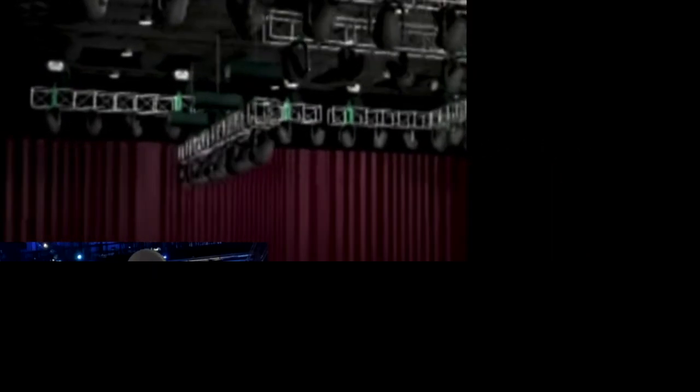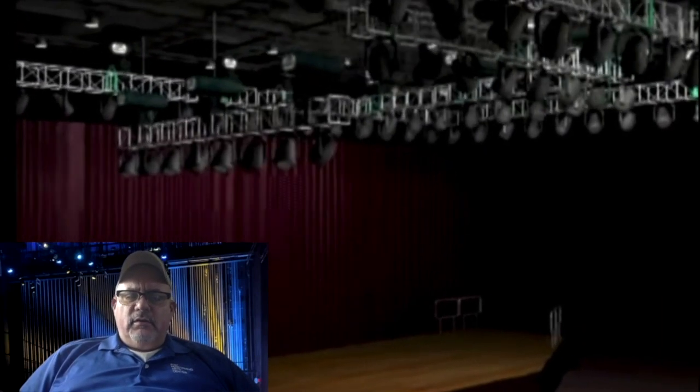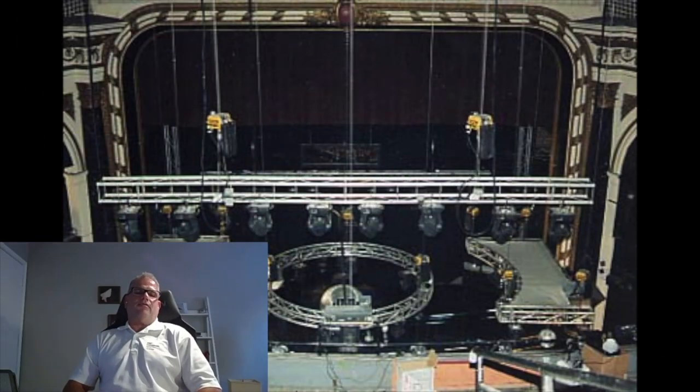Another benefit of running chain motors is you can hang wherever you want. The Windspear does not have automated line sets. In terms of how much weight a motor can take, the motors we have in-house include a one-ton motor that can hold 2,000 pounds, a quarter-ton motor that holds 500 pounds, and also half-ton motors that hold 1,000 pounds.